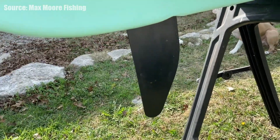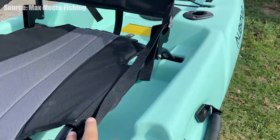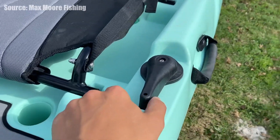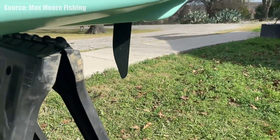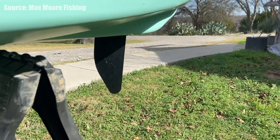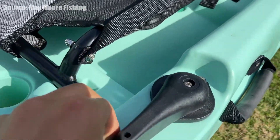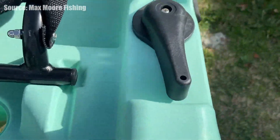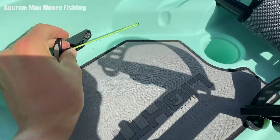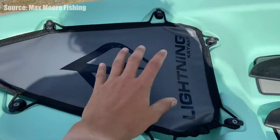The rudder is recessed into the hull and there's a large rear tank well to store all your black packs, coolers, and all that stuff. It does have custom marine mat flooring so you're able to stand with comfort, and it helps with sound if you drop anything or walk around your kayak. It does have a steering handle on the left side making it easy to steer that rudder in the back while you have the Hobie style or Finn style pedal drive.